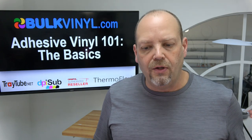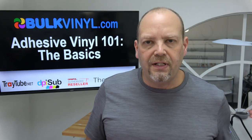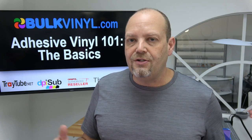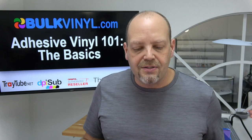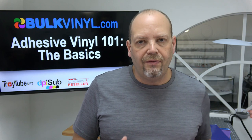We forget how easy it is to go to Dollar Tree and buy something for a couple bucks — $2.50 now, prices have gone up — and then put some vinyl on it, personalize it and use it as a gift or maybe something you take on vacation with a group of friends and make them all wine glasses or whatever it is. It's super easy and inexpensive to work with.